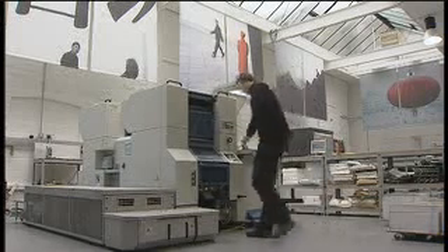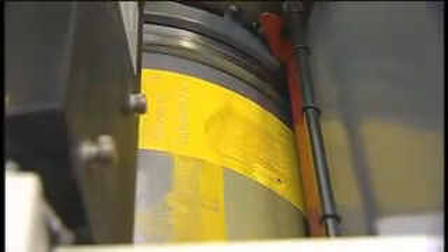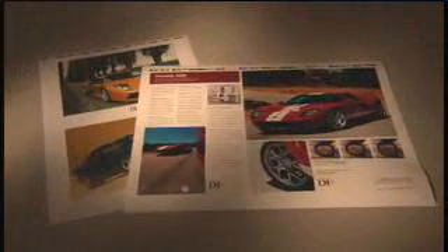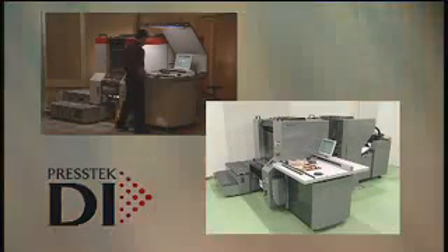The Prestek DI is a highly automated, four-color, sheet-fed, digital offset printing press that combines the efficiency of an all-digital workflow with the versatility and quality of a conventional press. The Prestek DI product line offers two format sizes: a 34-centimeter portrait and a 52-centimeter landscape format press. Each of these presses produces high-quality printing fast, efficiently, and profitably.